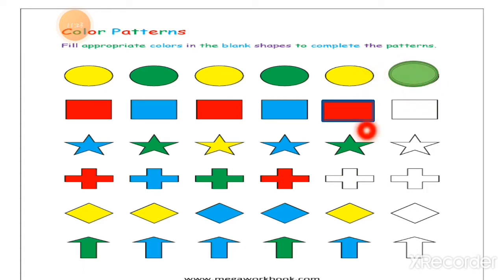This is the blank circle and I have to color it green. Now the next one — rectangles. First a red rectangle, then a blue rectangle. Red rectangle, then blue rectangle. Then next: a red rectangle and a blue rectangle. This way we have to complete the color pattern.